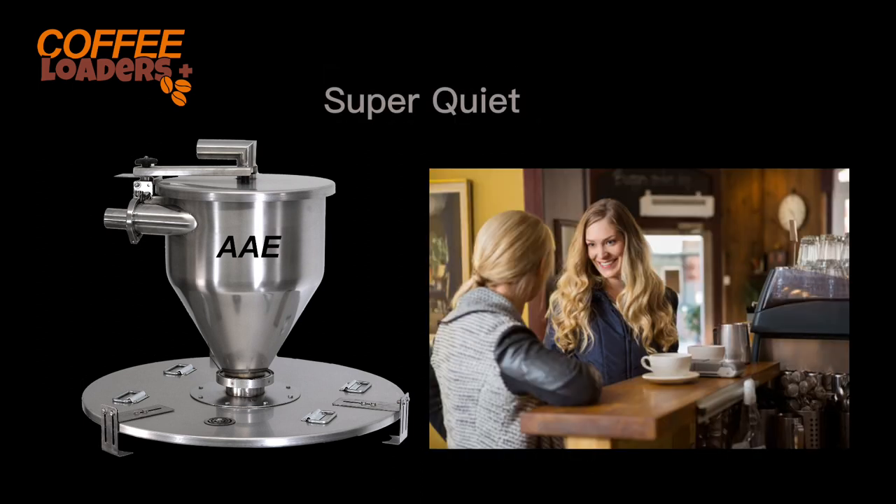Remote vac loaders are super quiet — you may not even be able to hear them when the roaster is running. Many of our roasters use them in cafes while their customers enjoy a meal just a few feet away.